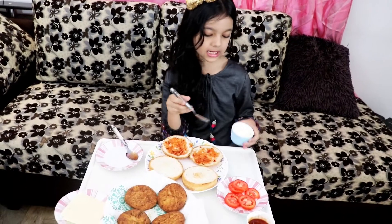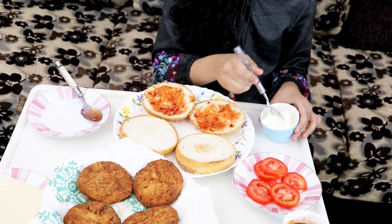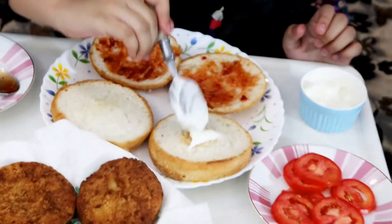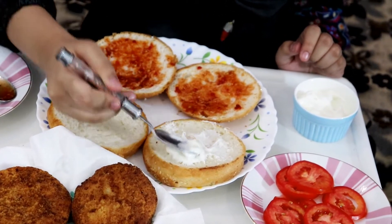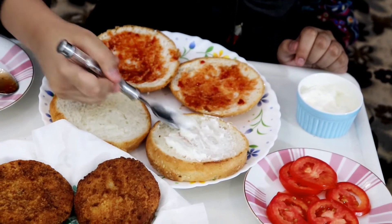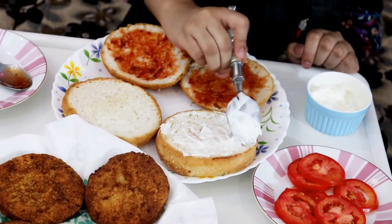I'm gonna spread on both of them. So I spread it on one of them — this is a lot. There we go. Now I'm gonna make it nice so it's everywhere. I like it nice and smooth.